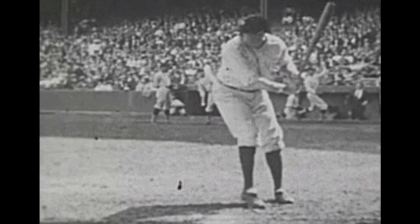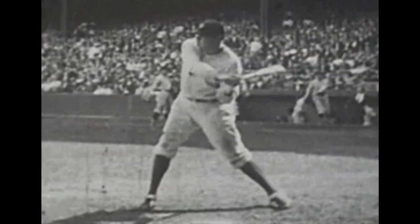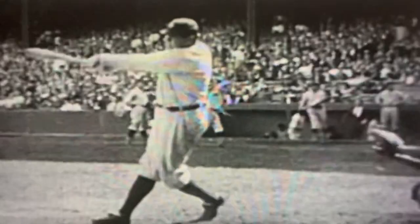I think the reason Babe Ruth generates so much power is that he utilized his body to the best of his advantage. Obviously he was a much bigger guy, but you see his back hip totally clears and he generates so much power that even his back foot comes off the ground. And while he was doing this, he did a pretty good job of keeping his head down on the ball.